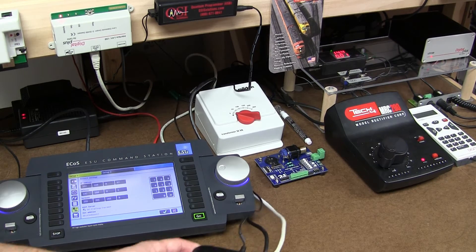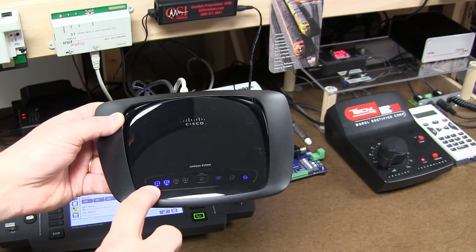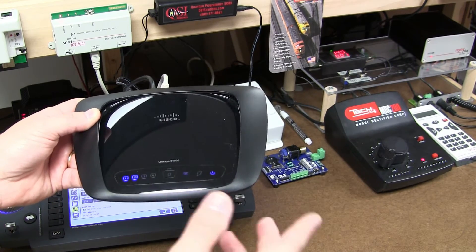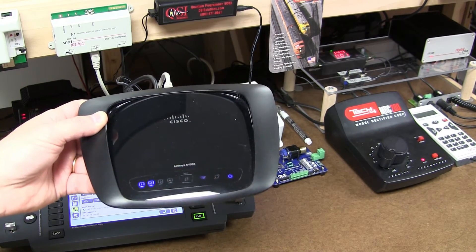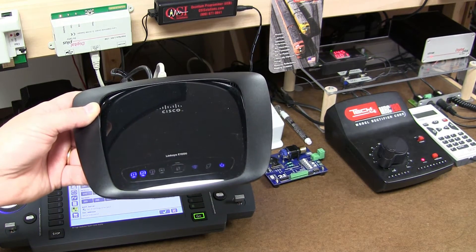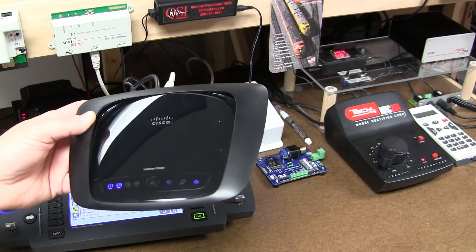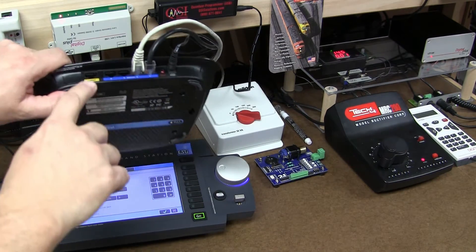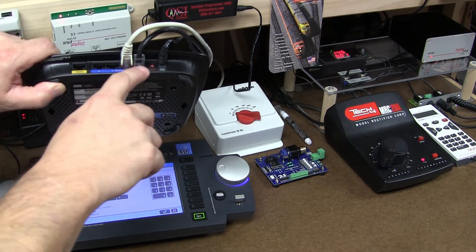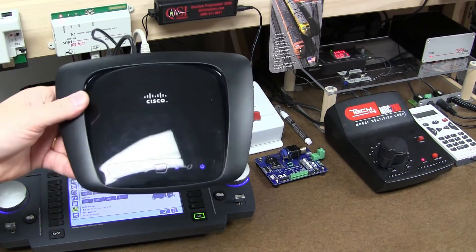Everything is going through the wireless router. If you see port 1 and port 2 occupied, the wireless enabled, and the indication it's turned on. I bought that Linksys router maybe three-something years ago. It has an open wireless network actually. There is no internet — the internet port is not being used, I'm just using two ports here with regular cables, not crossover cables.